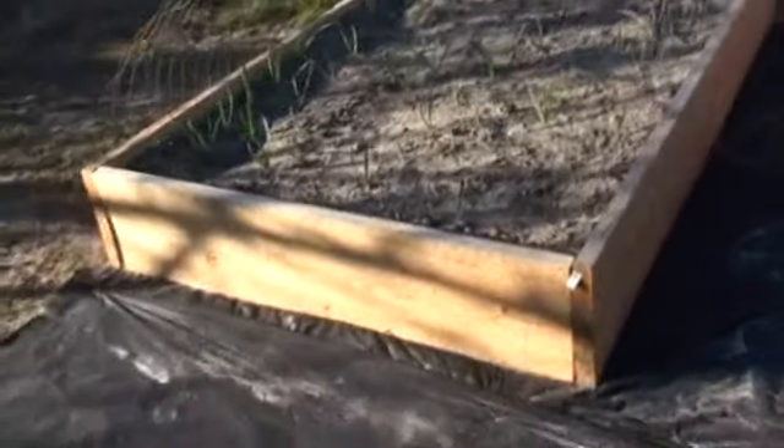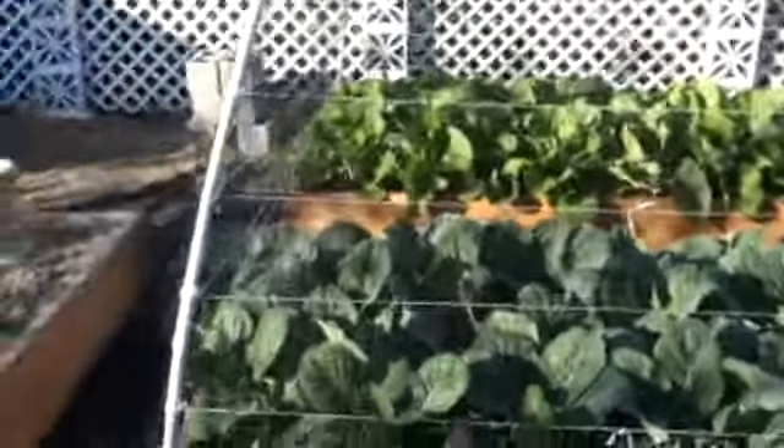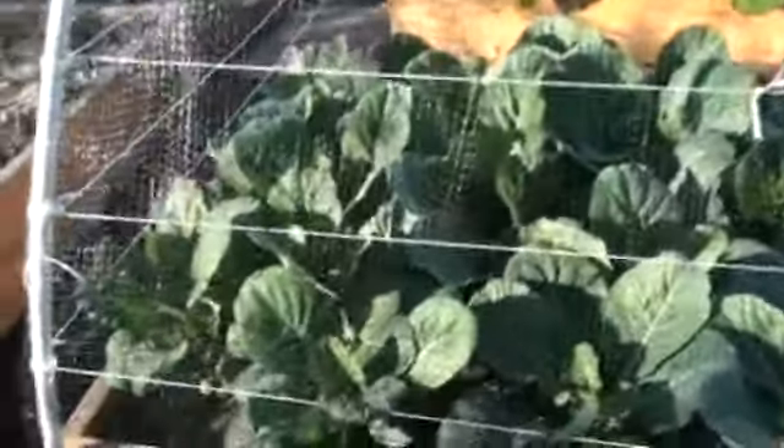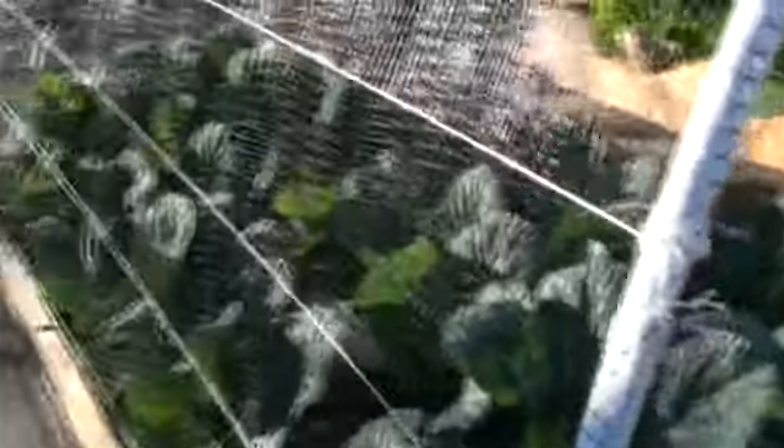This one has the garlic and onions just coming up — hopefully you can see those. There's a little fence and some netting around it to keep the birds and animals out. And then here's the main part: these are my collard greens, nice luscious collard greens. This is about a month to a month and a half of growth. I'm really pleased with it. The compost I used was mushroom compost, and it worked out really well.